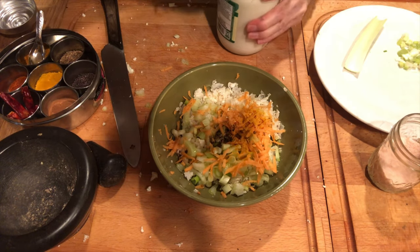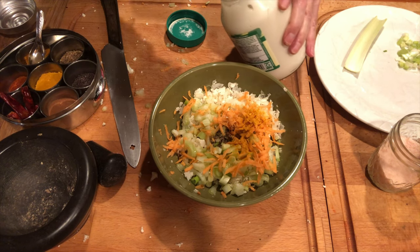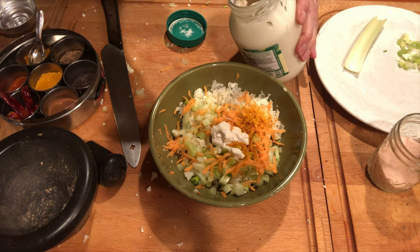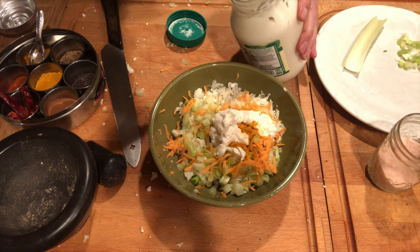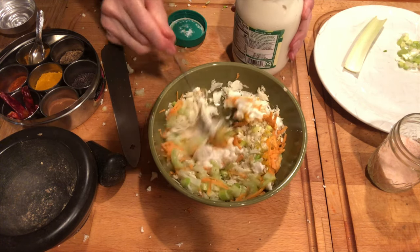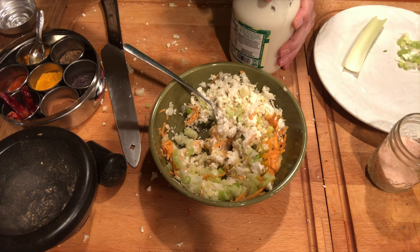I've got about one tablespoon of apple cider vinegar and about two tablespoons of veganaise, which is a dairy-free, egg-free mayonnaise. Very light and delicious. I really prefer it over regular mayonnaise by much.